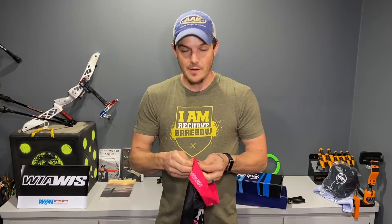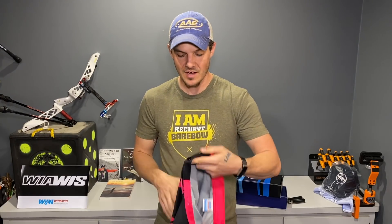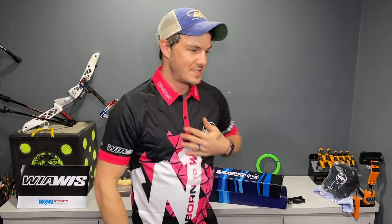Very, very exciting. I would do the same for any company if they chose to send me stuff like this and I would be just as honored. I've got a good relationship with Win & Win as it is, so it's no surprise they would send me over some stuff to check out. This is the least I could do for them.